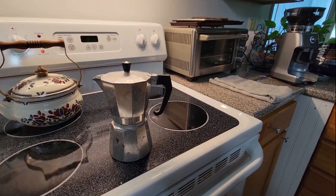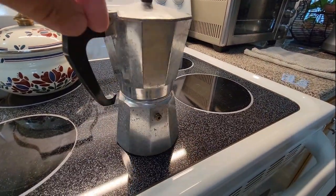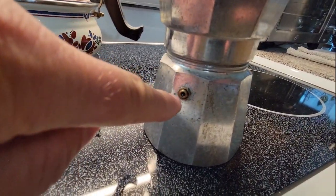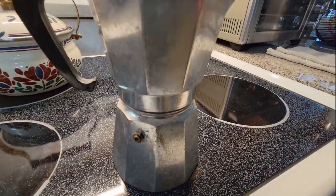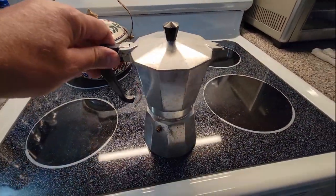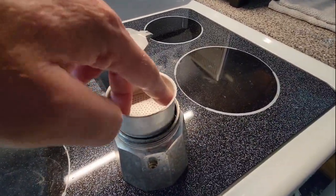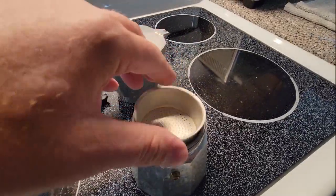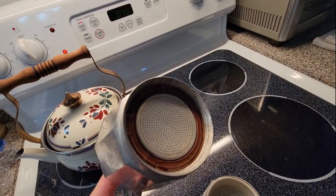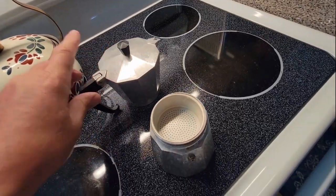We went to the antique store and found this old moka pot — it's kind of a vintage one. Looking at the relief valve, it has a little BB inside and a spring. It's complete with the filter, gasket, and the other filter on the bottom. The gasket's pretty dried out, but we're gonna make some coffee with the moka pot today.